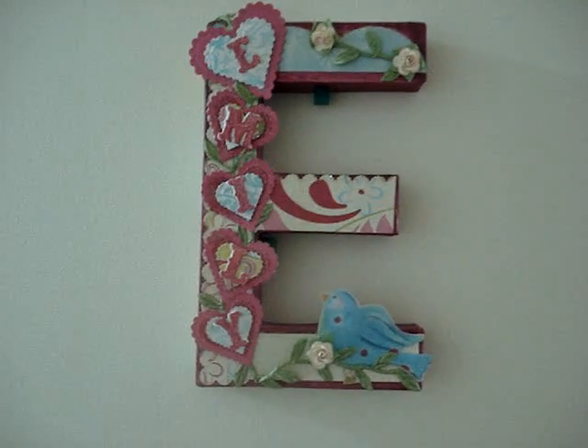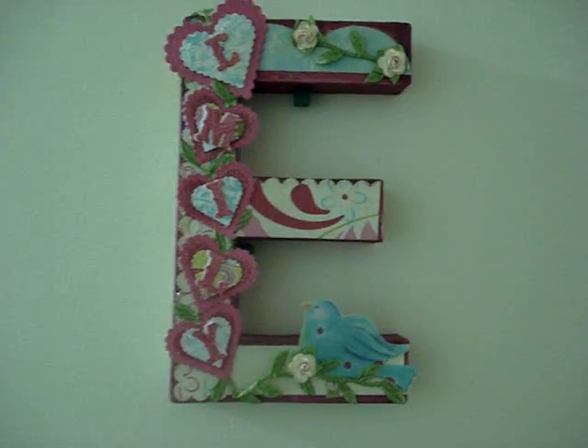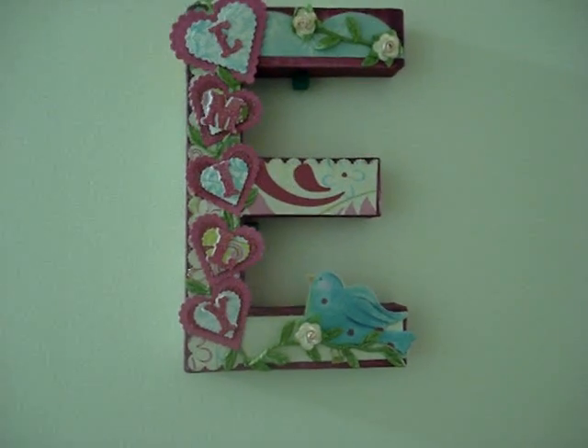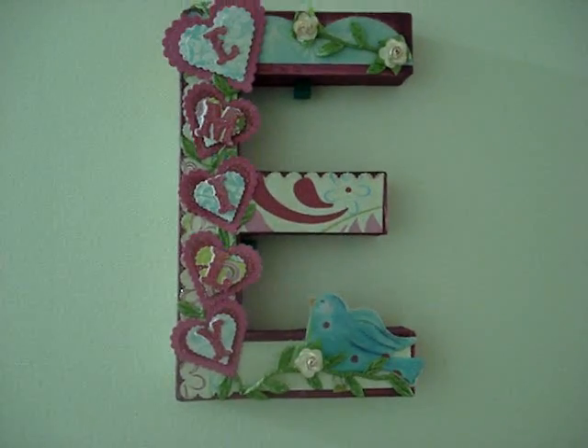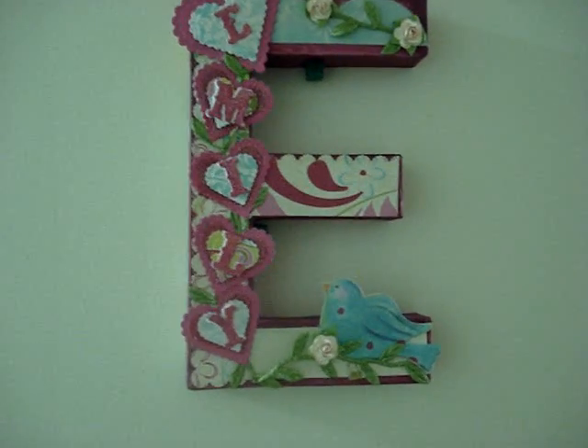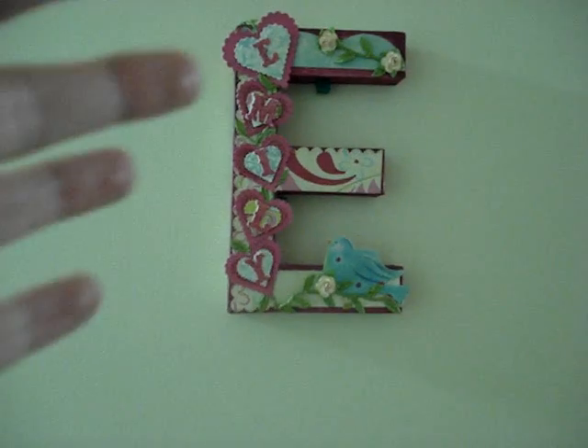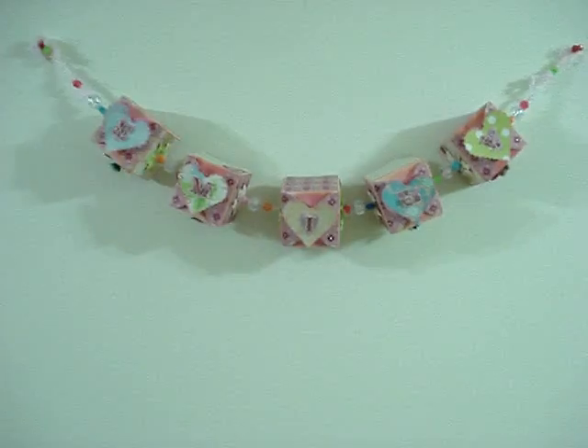Let me cover up because there's a ton of clothes everywhere. You remember that Janet made this monogram for Emily — super cute. I told you on that video that she had also made another project with her name on it that's in her room. So I'm going to show you that project right now. Let's cover up. And here it is.